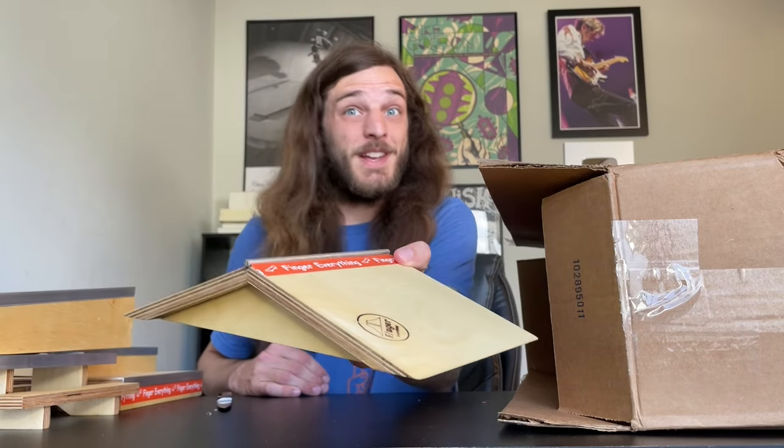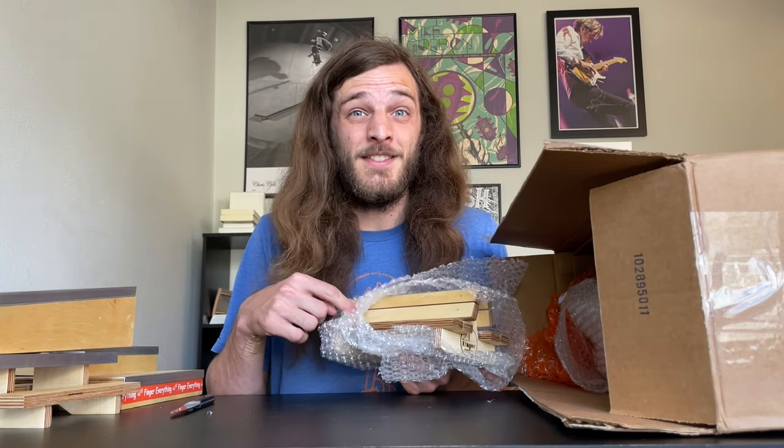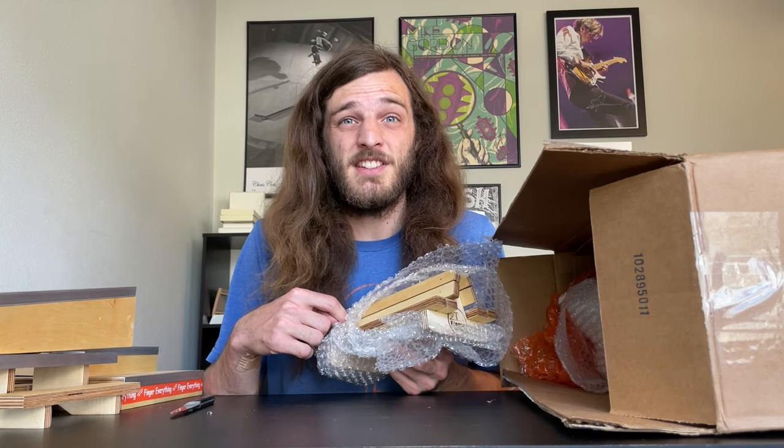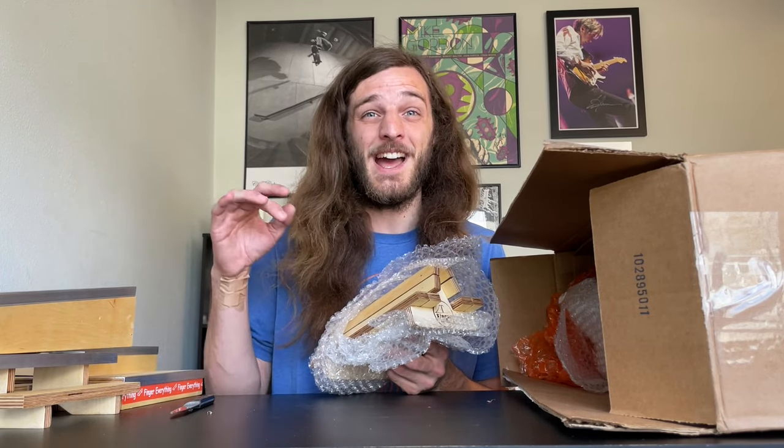I've never seen anything like this. We'll be excited to get some tricks on it, that's for sure. This is a message specifically to Finger Everything, the guy that made these ramps: this is by far the most exciting unboxing video that I've ever done in my life. Thank you so much. I am having an absolute blast right now. I'm even starting to sweat just a little bit.